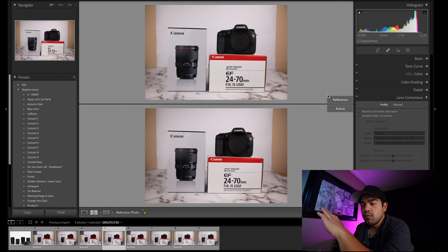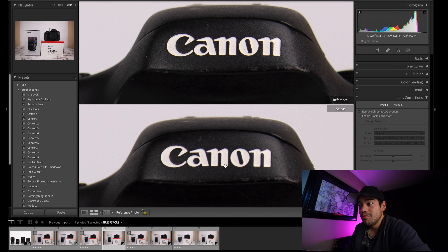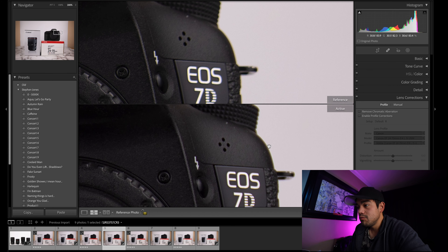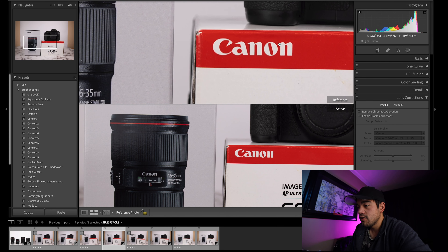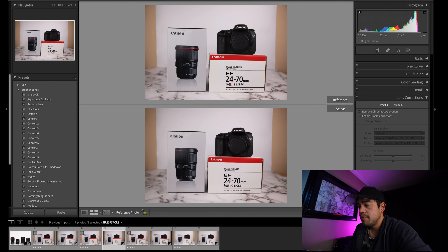Looking at the non-profile corrected, I'm noticing a little bit more vignetting on the EF. Interesting, because one of the criticisms of the RF lenses is vignetting, but this EF F4 image-stabilized lens actually seems to have a stronger vignette. Zooming in to check sharpness — the RF is noticeably sharper, contrast is better. We're seeing some chromatic aberration that profile correction removes, but we're seeing more of it with the EF F4 lens.